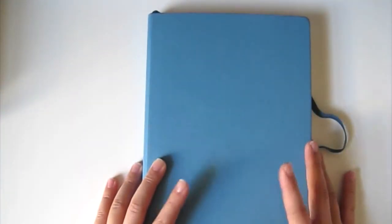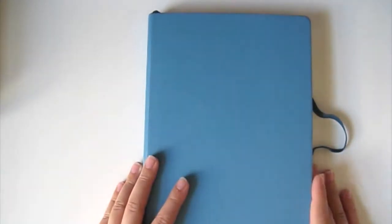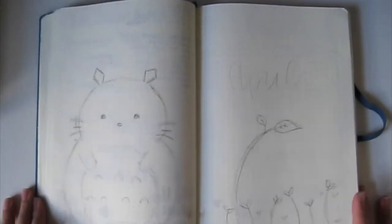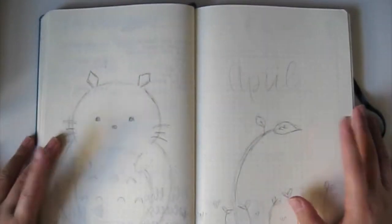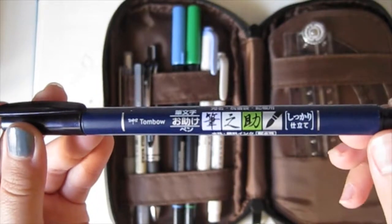Hey guys! Today's video is an April plan-with-me, as you can tell by the title of this video. Sorry for my voice — I am recovering from a slight cold. The camera angle of this video is slightly lower or at an angle compared to my usual videos, so I'm sorry for that, but I'm pretty sure it gets better further into the video. So now let's get on to the video.